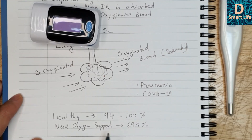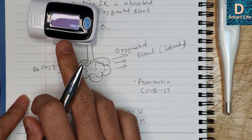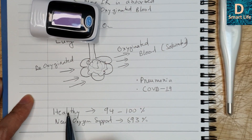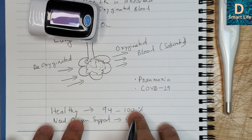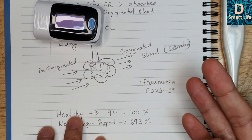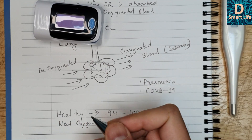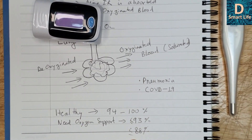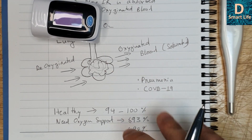What level should a healthy person have? A healthy person should be between 94 and 100 percent. Mine was around 99, and almost all the time it reads 99, sometimes 98. Those with less than 93 percent will be given oxygen support. Nowadays, because of the overwhelming COVID-19 cases, some hospitals won't provide oxygen support unless your blood oxygen level is less than 88 percent. That is quite serious.